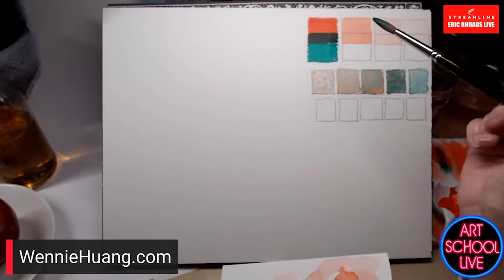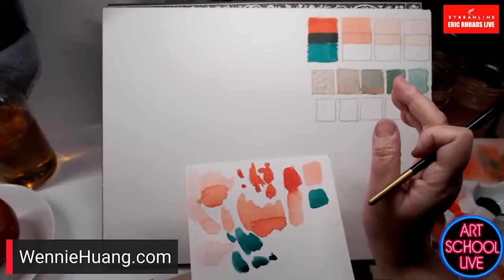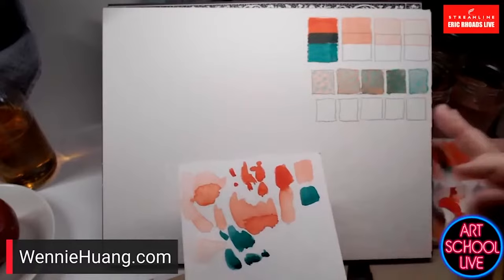It's great because you understand that if you want to make a red darker — say the shadow of a red barn — you could put red first where the shadow is, then paint over the whole thing green. It creates a very luminous effect.